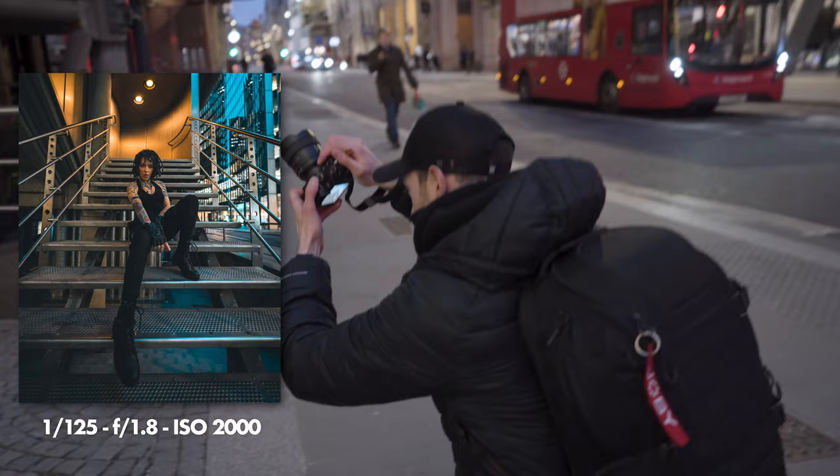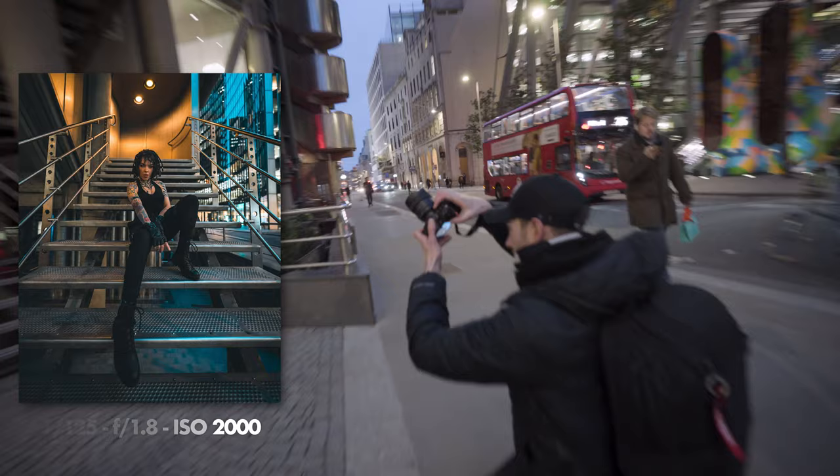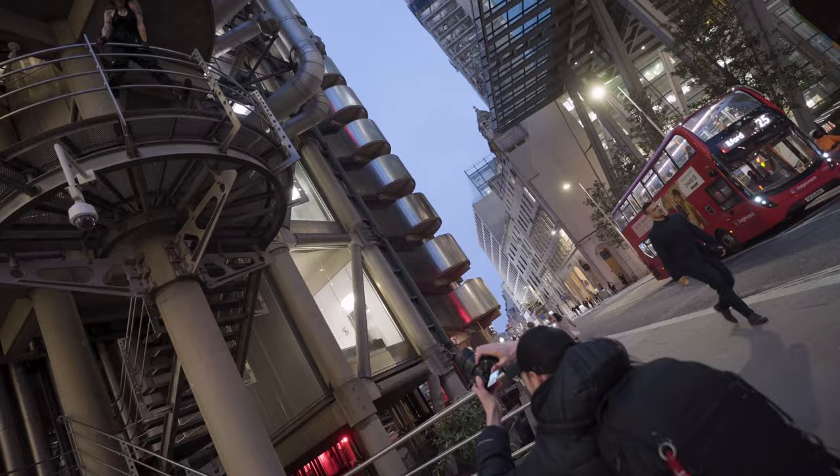This is less of a portrait and more of a look-up shot, but it's just a really sick spot so I figured we should definitely shoot it.